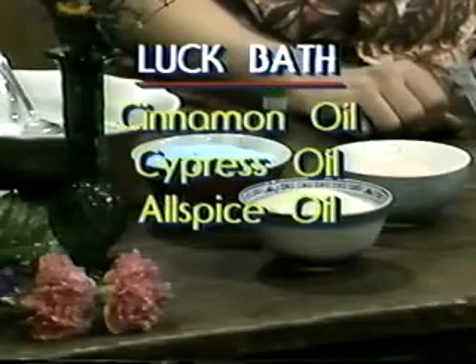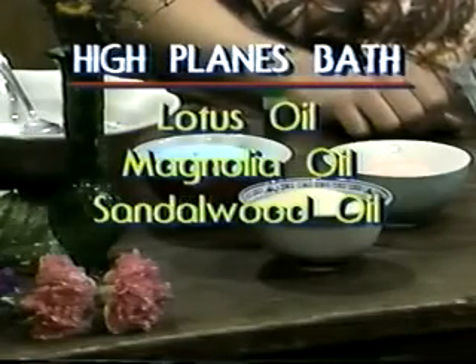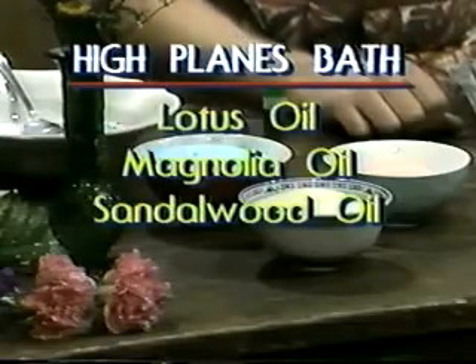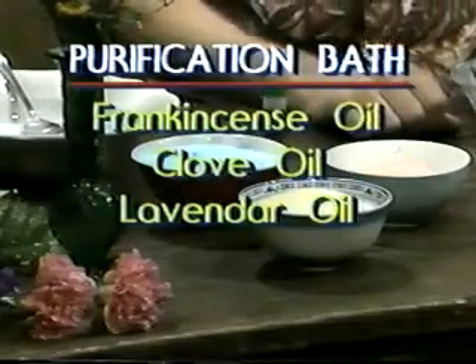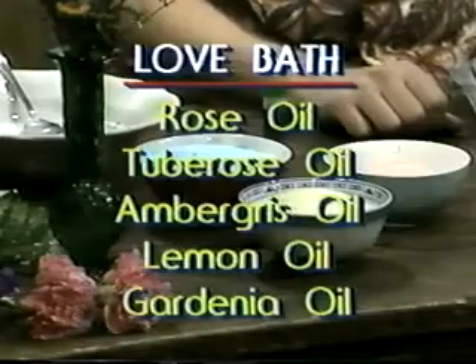The bath salts will do their work. Here are four more recipes for magical bath salts — have fun with them. Bathe with this mixture to bring luck into your life and also as a gentle purificatory rite. When you wish to achieve higher states of consciousness, bathe in this spiritual blend. Purification bath is used as a general cleansing bath prior to ritual. Bathe in love bath to draw interested people to you.